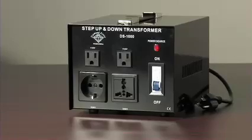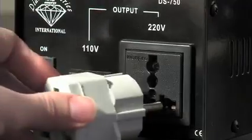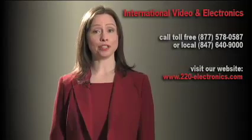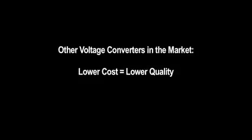Our Diamond Series voltage converters offer superb quality components in design. They're easy to use and are great for international relocation or travel. You may find other converters in the market with a smaller price tag, but be aware they are also much lower in quality.